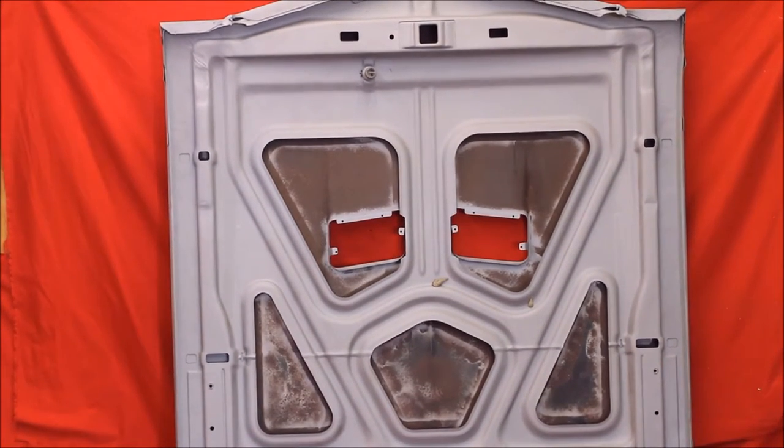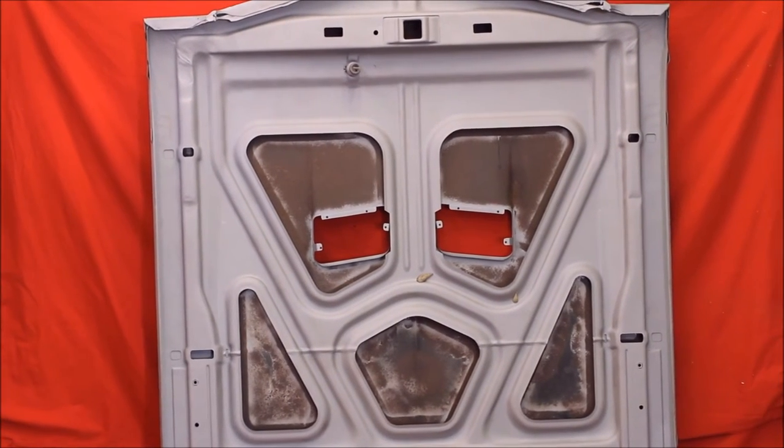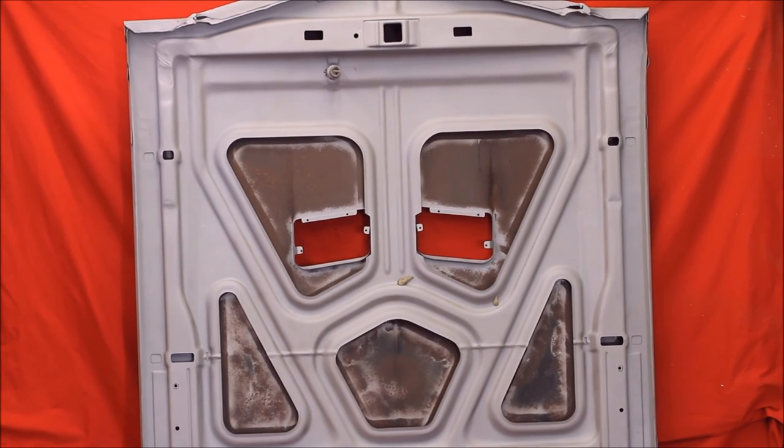Here's the underneath of this hood. Bead blasted, rust free. There's a little superficial rust right there under the end of the skin. You never want to blast that — you'll warp it.